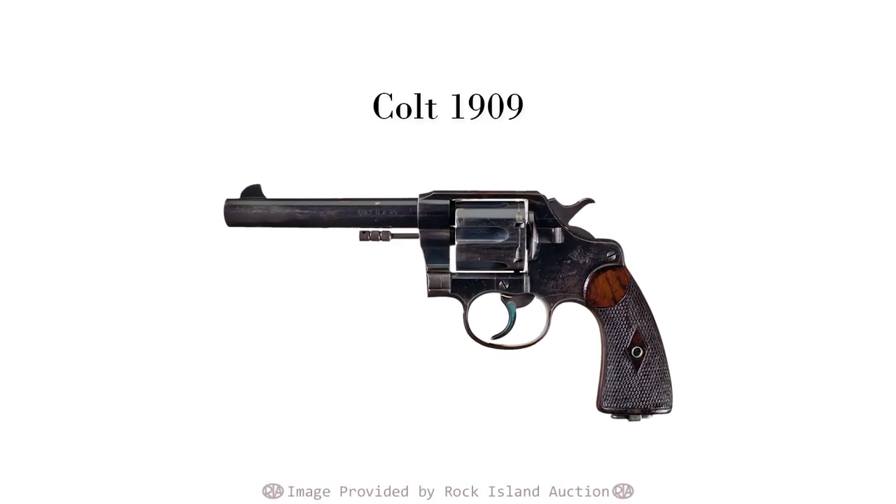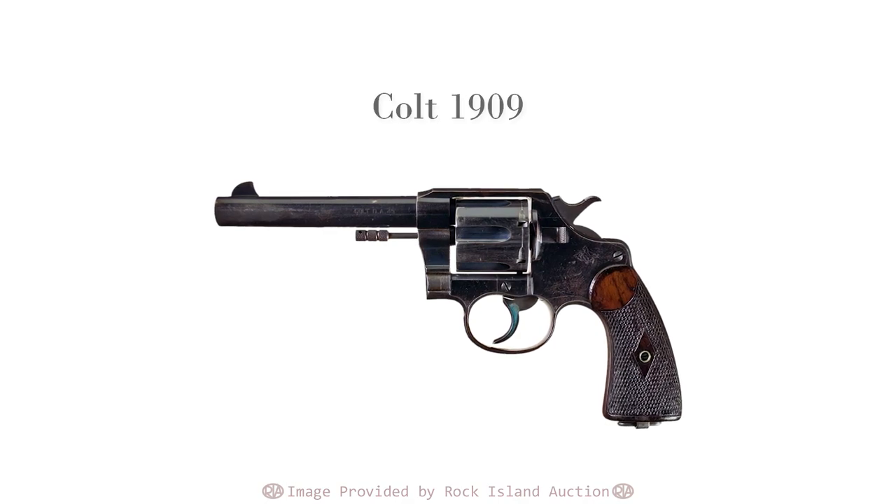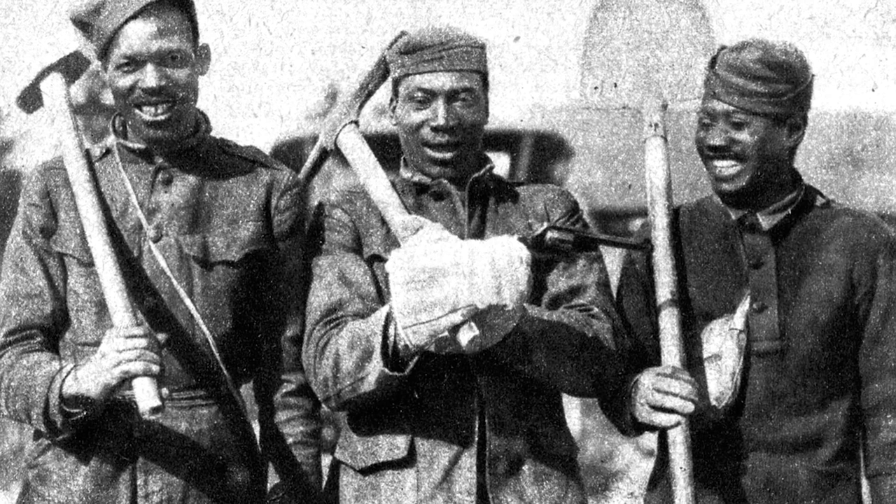6,000 Model 1909s were initially ordered, with an uncertain number going to the Philippines — probably most of them. Shipments continued 1,000 at a time until September of 1911 when it was clearly displaced by the 1911 pistol. By then, 19,503 were completed — a fairly big chunk for the US government at that time. An additional 1,300 were purchased through the Navy for the US Marine Corps.